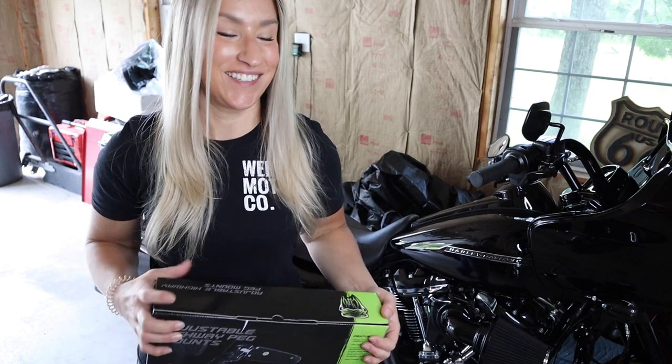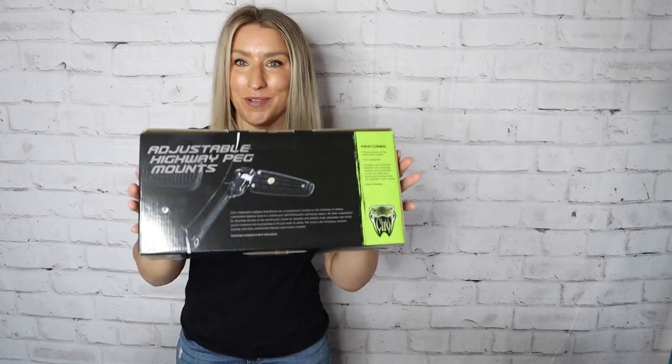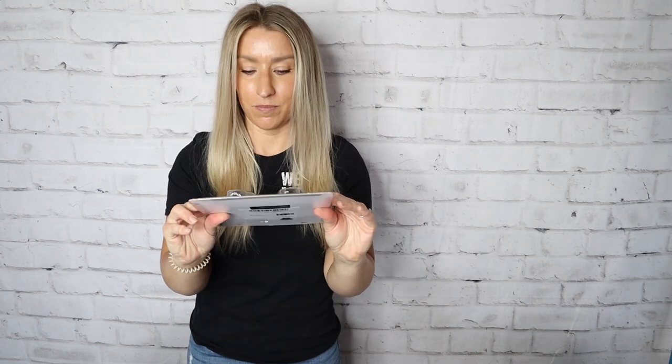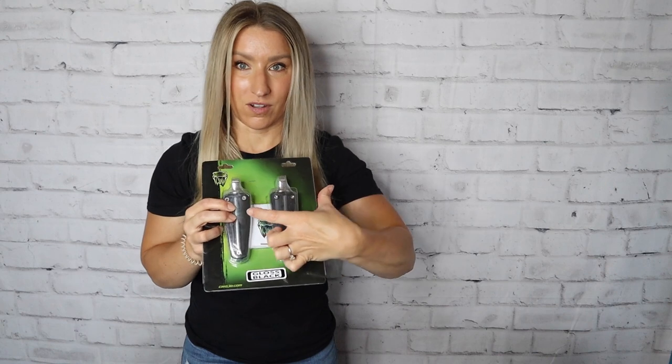This comes in chrome or black — obviously you know which color we picked, so we got the black ones. It's a black arm, and you can pick a few different style pegs for this. We chose these just because of the look. You can also get the ones that are a little more wide, and there are different styles as well. So we got the all black ones; you can get chrome. There's just a ton of options. If you go to Ciro and have any questions, just send them a message — they are super helpful.